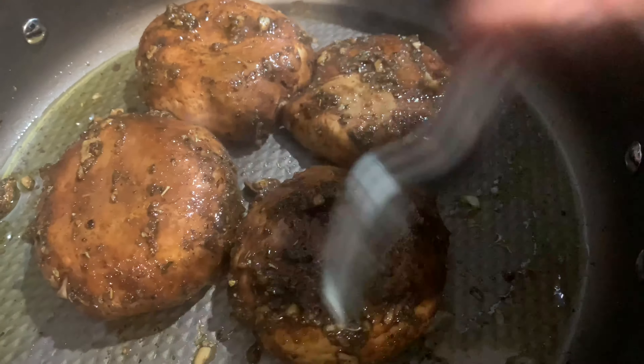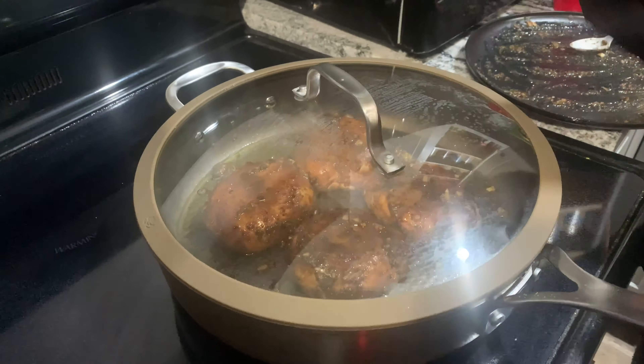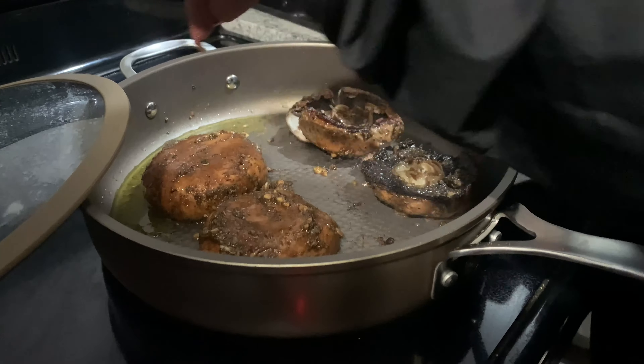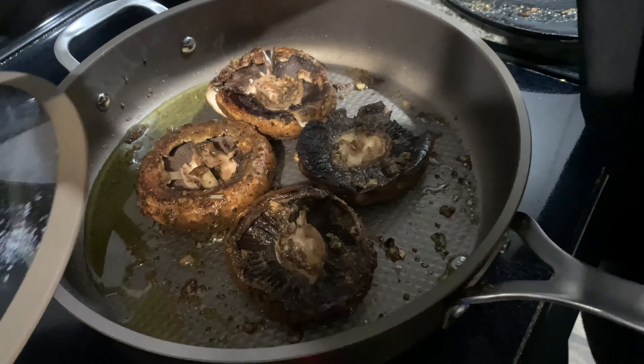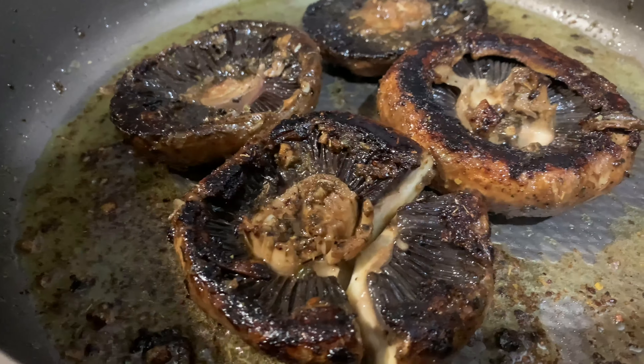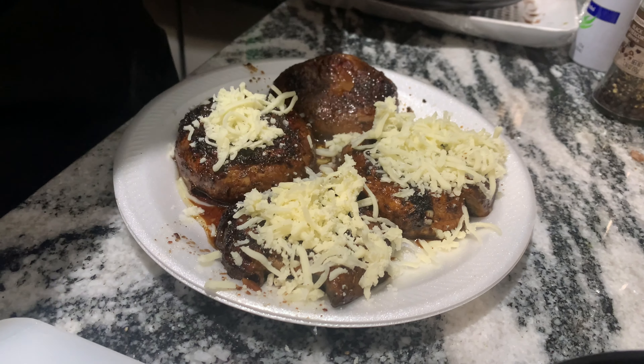I know you guys can't smell it through the screen, but it smelled so good — garlicky, smoky, just like burgers. If you're a mushroom fan like me, you'll love the added mushroom flavor. Look at this — this is like five stars right here.